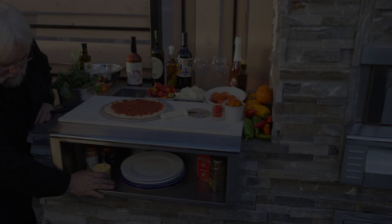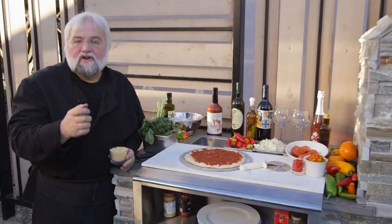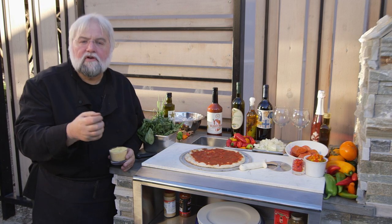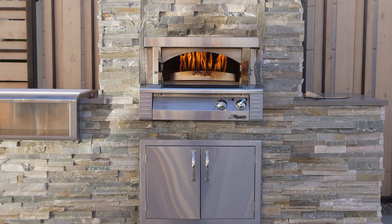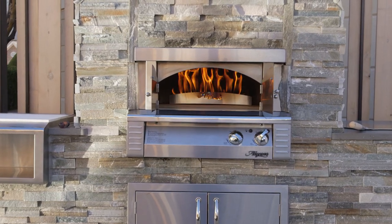As the popularity of outdoor kitchens continues to emerge, so does the desire to have cooking appliances beyond the barbecue. One of the newest and most popular products today that has solidly secured a place in outdoor kitchens are pizza ovens.